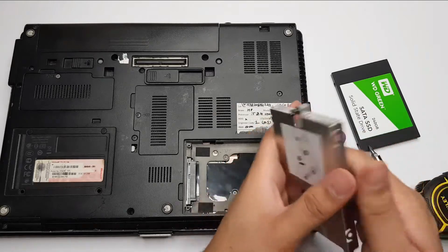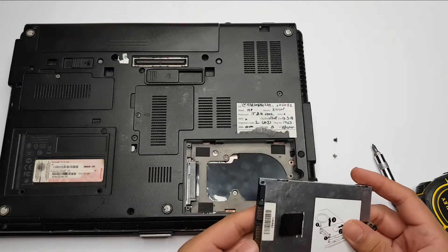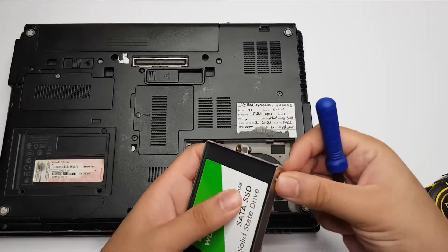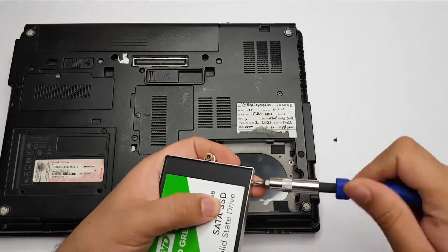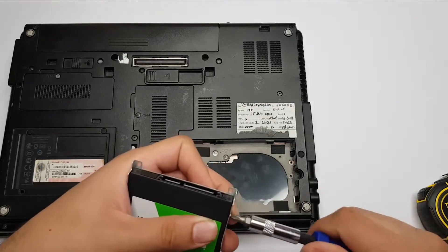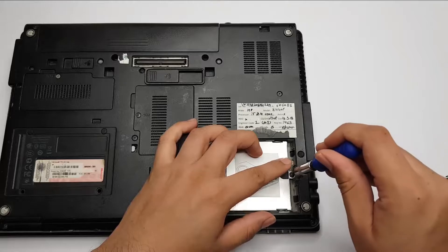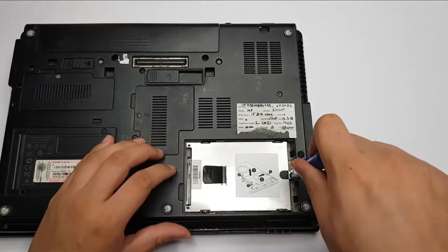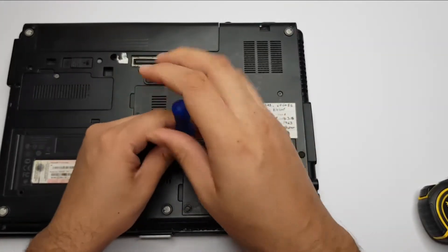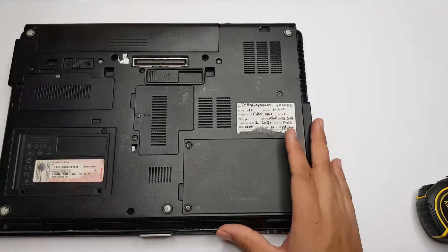Now let's take our SSD drive and install it in the casing. The location of the screw holes is almost the same on this new SSD, and we have to screw it on the same holes. This will ensure that it stays in place in the laptop in case there is any shock or movement. So we install it like this and secure it here. The physical installation is now completed.